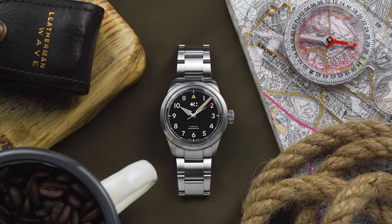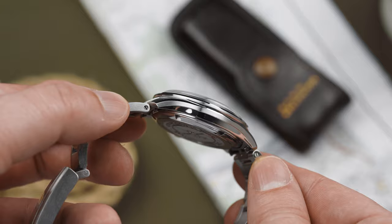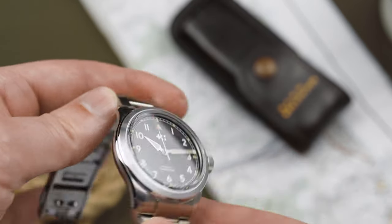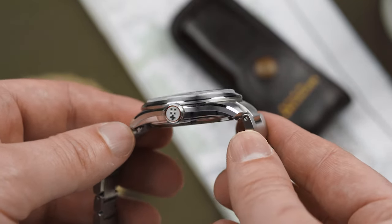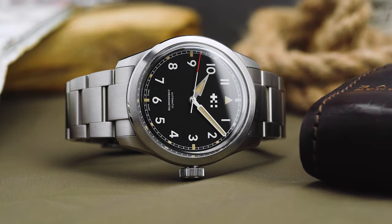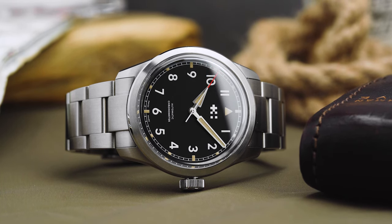We'll start with perhaps my favourite aspect of Christopher Ward watches, and that's the case. The brand dubs the design the Light Catcher because of the way the combination of chamfers and brushed and polished surfaces play with the light. It's a design I'm so fond of because it demonstrates just how high above its weight Christopher Ward punches. The finishing is simply superb and the design strikes a perfect balance between form and function.